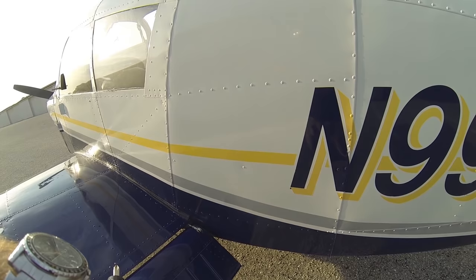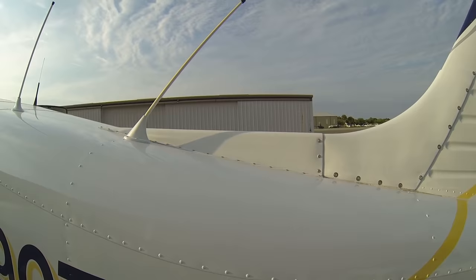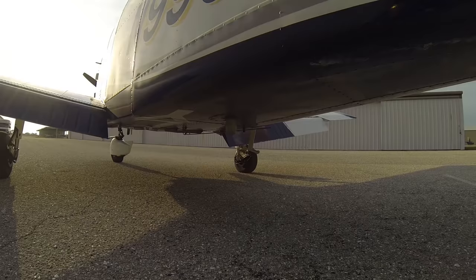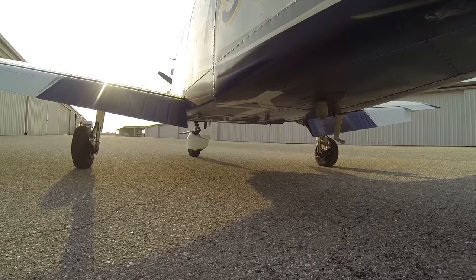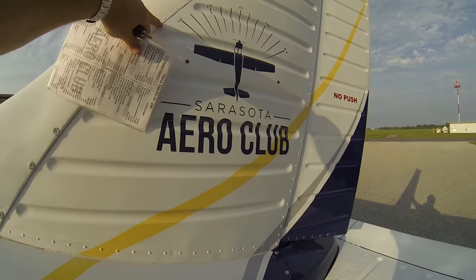As we work our way back along the fuselage, we're looking for any dents or dings, any rivets popped out of place, anywhere a fuel truck might have backed into the airplane. All our antennas are attached, nothing's been knocked off — all our communications antennas, our GPS antenna (that little white dome), our ELT antenna (that little black one). We have some antennas on the belly — an old ADF antenna we don't use anymore, and a transponder antenna that looks like the shark fin. Working our way back, all our screws are in place, no dents or dings.